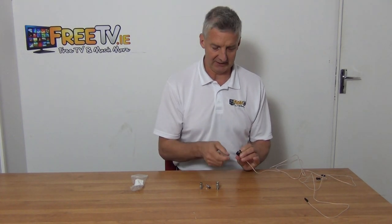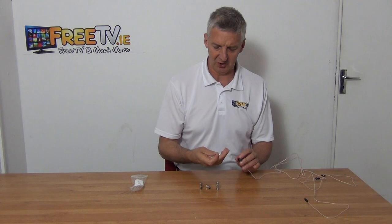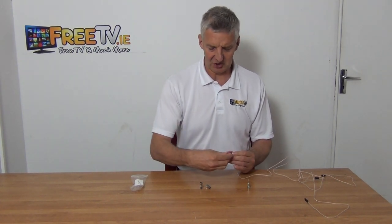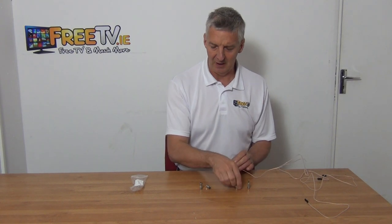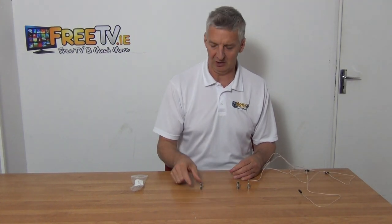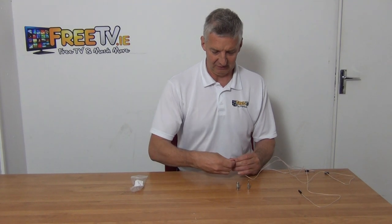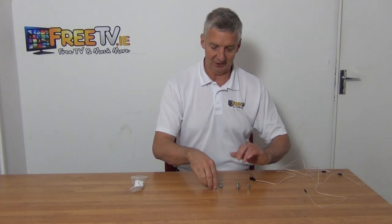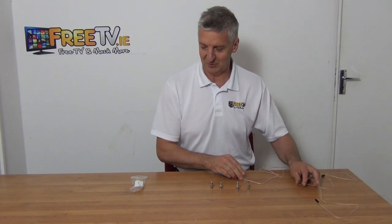So your options are: an F-type connection, a 3.5mm, a B and C type connection which will push directly in, or a coaxial connection — either male or female coaxial. So if you have a stereo system that doesn't meet any of those criteria, then you have a very unusual stereo system.